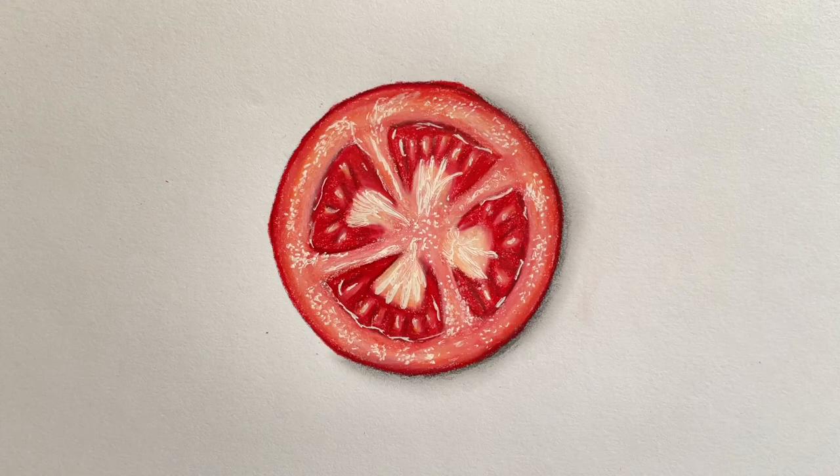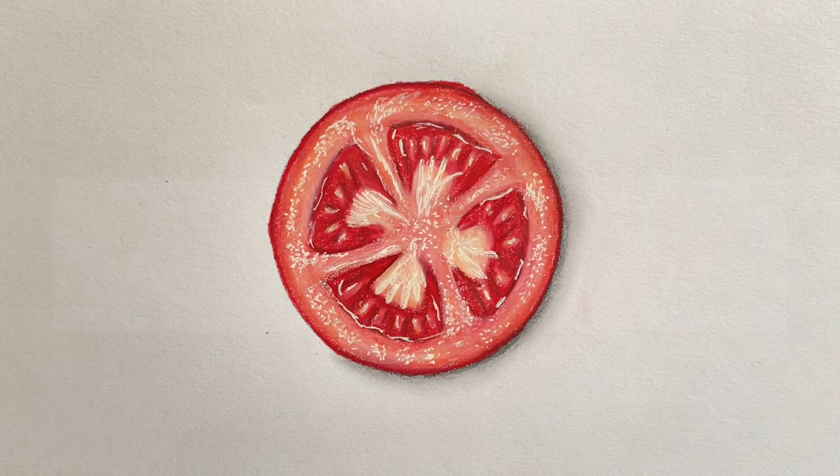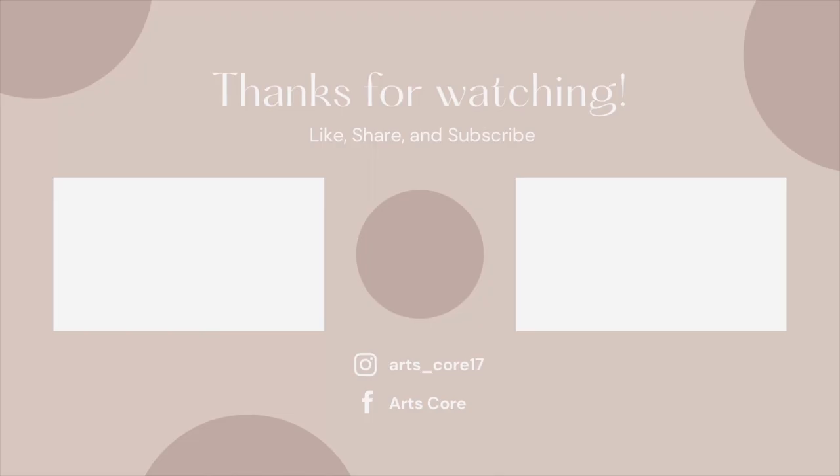And that is it for this tutorial. I hope you guys give it a try as well. And don't forget to like, comment, share and subscribe.